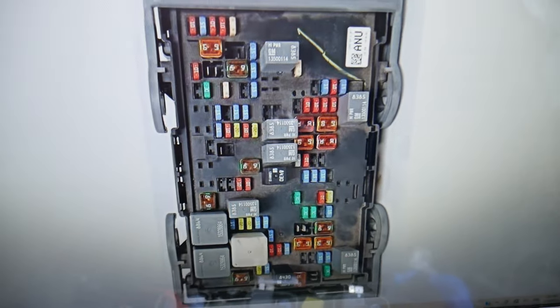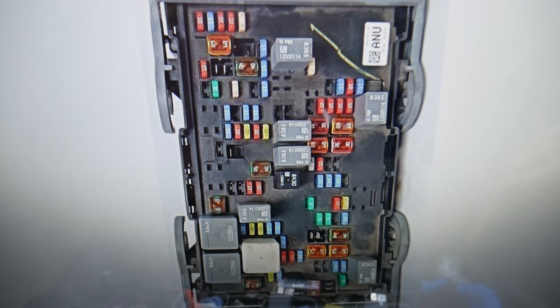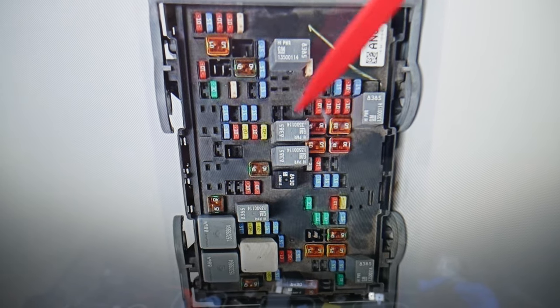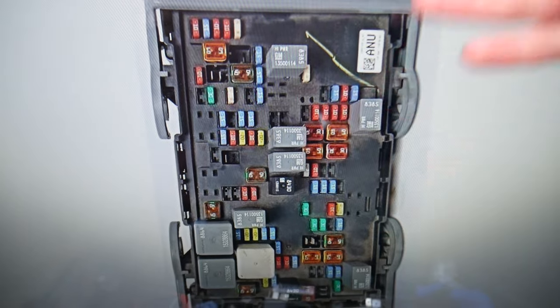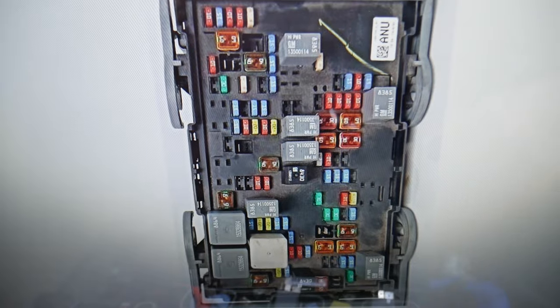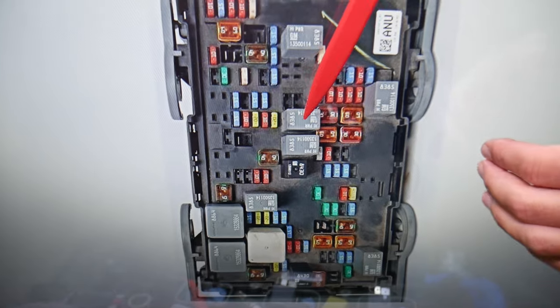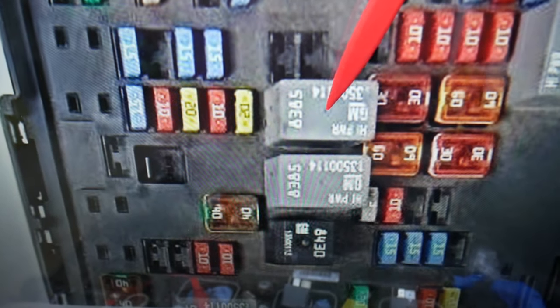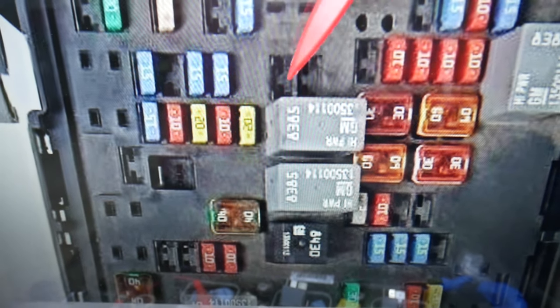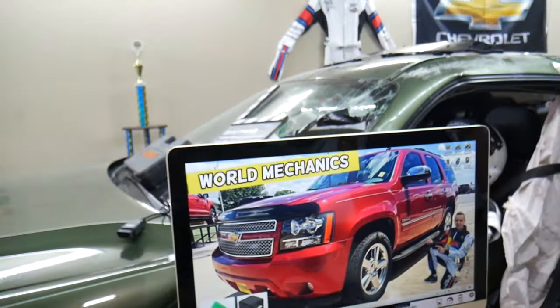So where is the ECU/ECM relay? If you need to find the engine computer fuses, we have a video on the channel — check it out. If you look at that relay right there, that's the one you need to check for the ECU — the engine control unit, also known as the engine control module or engine computer. Hopefully this video will be helpful. Thank you for watching, see you next time.